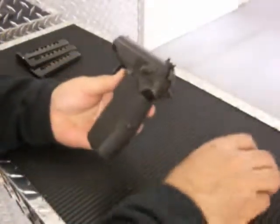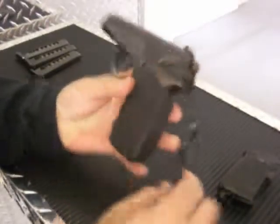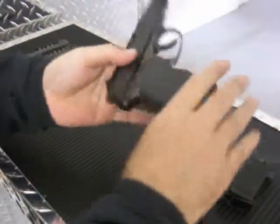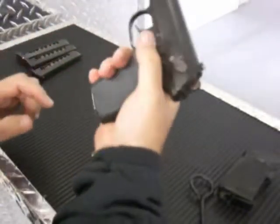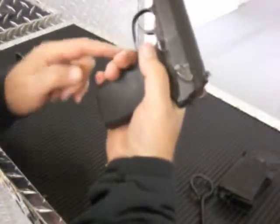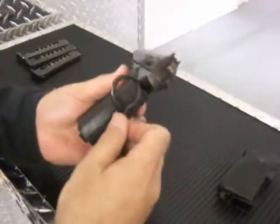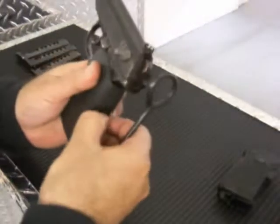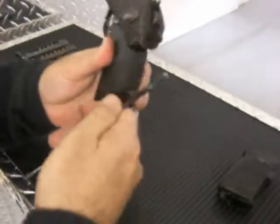I'm going to describe what a Makarov grip is. It's fully rubberized — it goes around the front strap and covers the entire pistol. It grooves through your fingers. I don't necessarily like it because it pinches my finger at the top, so I'm just going to take it off using the tool that's provided with the Makarov as a cleaner. I've already loosened this up a little bit.